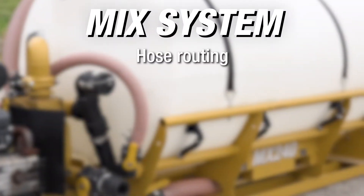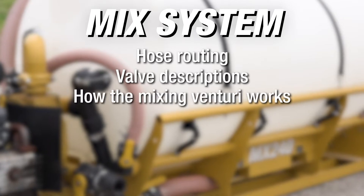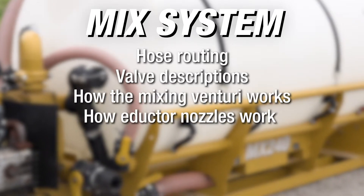The things we're going to cover today are hose routing, valve descriptions, how the mixing Venturi works, and then we'll wrap up with how the inductor nozzles work.